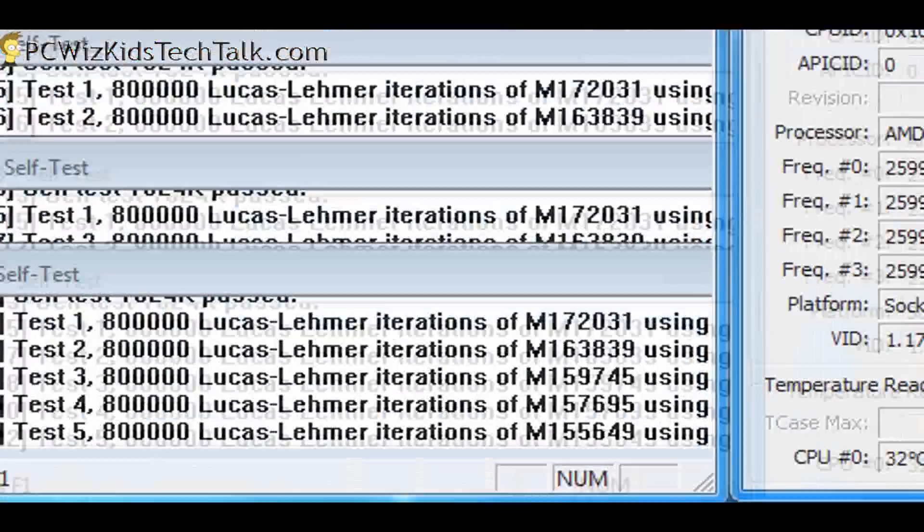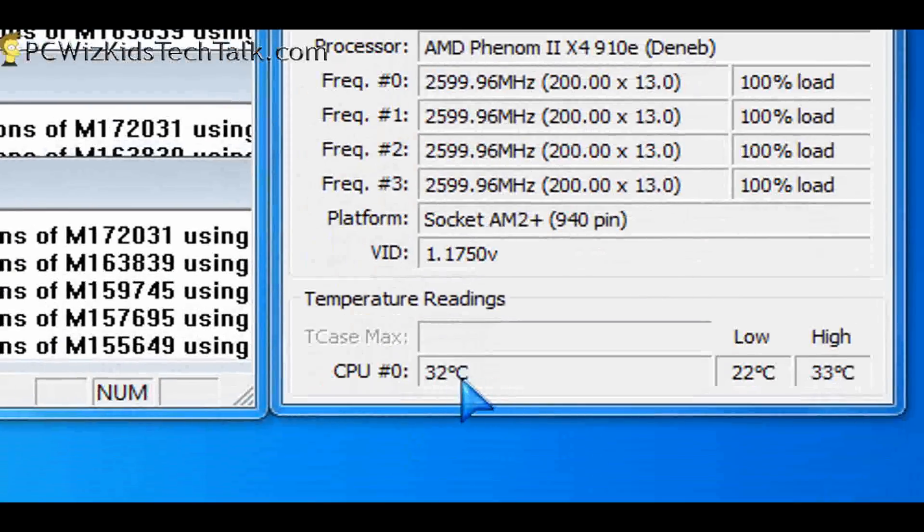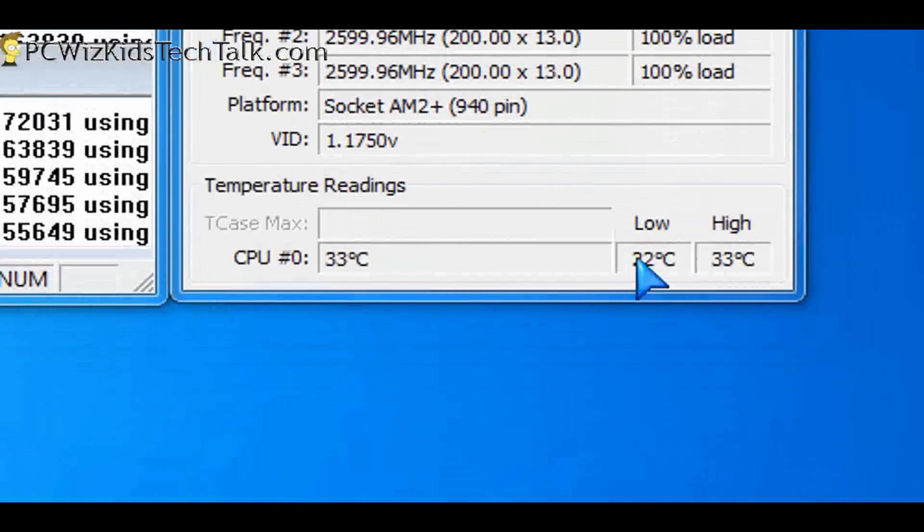So we're getting 23 degrees Celsius at idle with a quad-core Phenom. On full load — again, not overclocked — it goes up a few degrees to 33 degrees Celsius, and that's it, it tops off there.